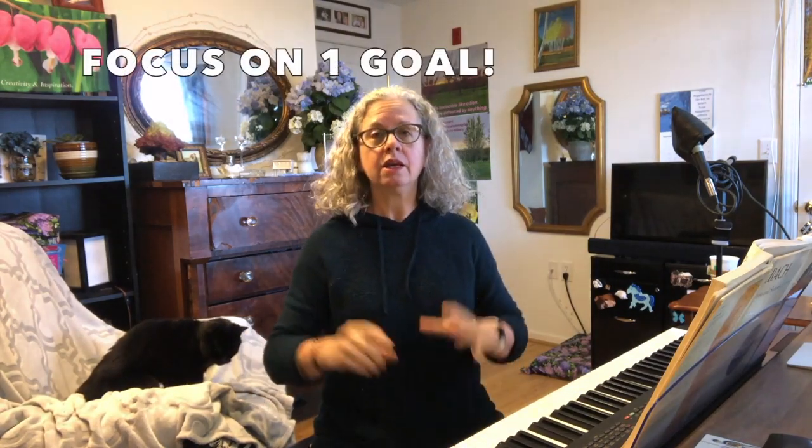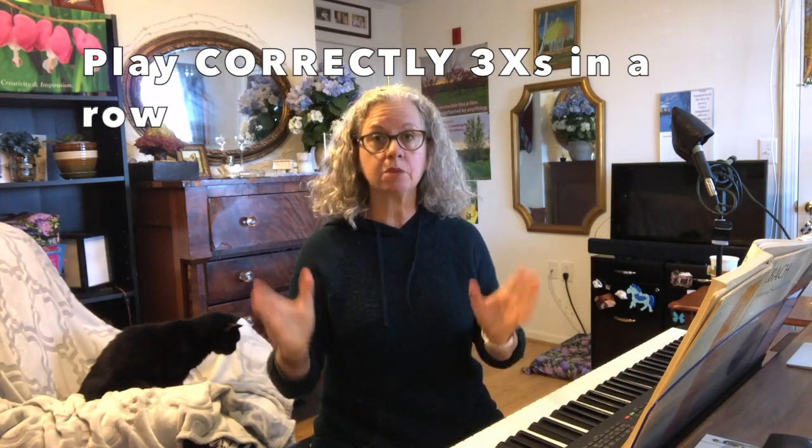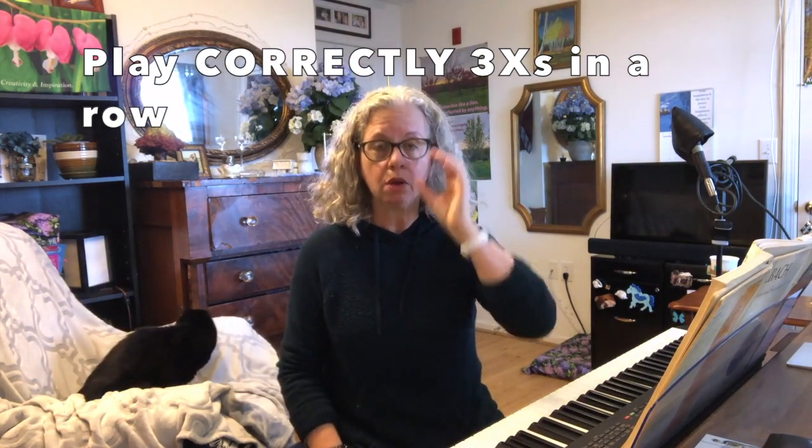I just wanted to come in and give you a sense of what it's like to be an adult — you're busy, you've got to find time. This is my practice routine and one way that I do this: I pick a goal, I focus on only one thing, and I practice it that way. Usually what I'll do is practice it three times in a row on that one goal correctly before I move on to the second goal. For time's sake and to give you an overview, I just did it once.